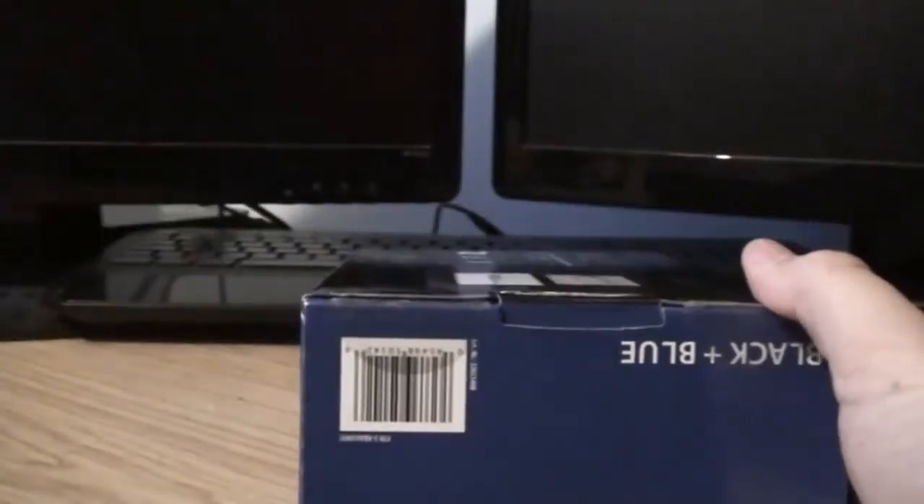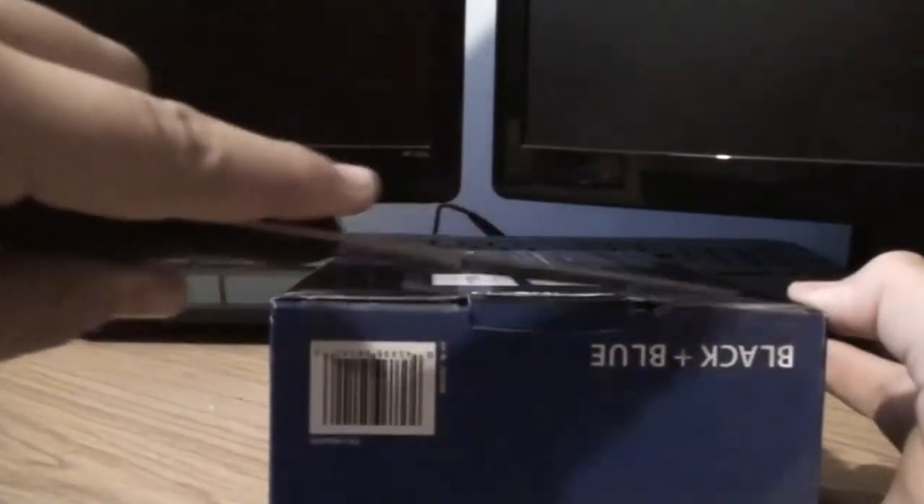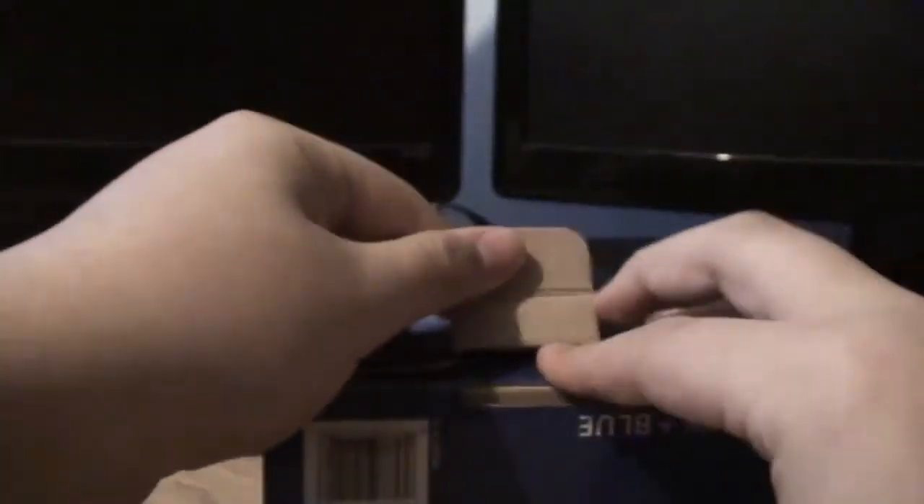Right, so this is where I am going to open it. Alright, so from the top of the box we'll start from.